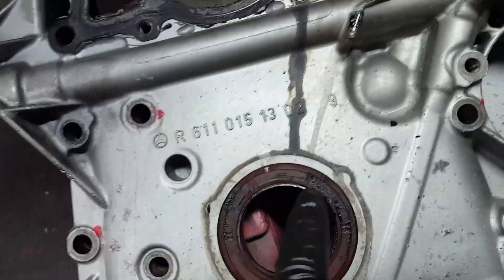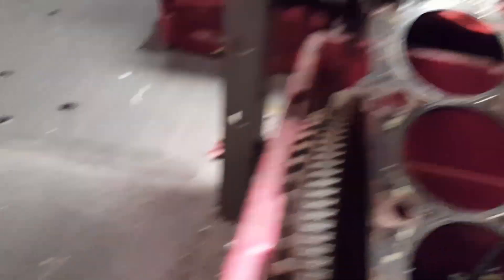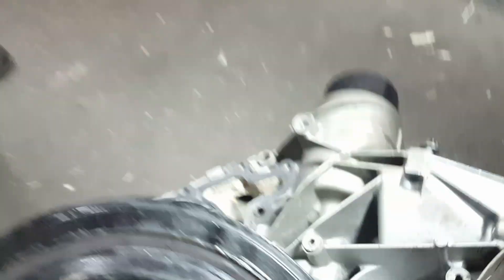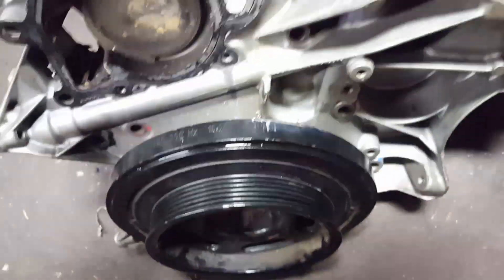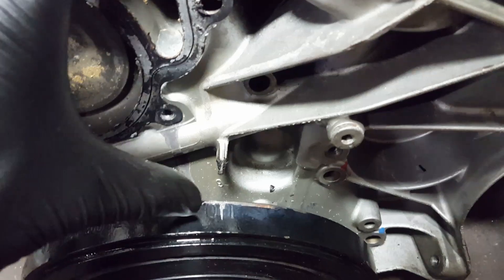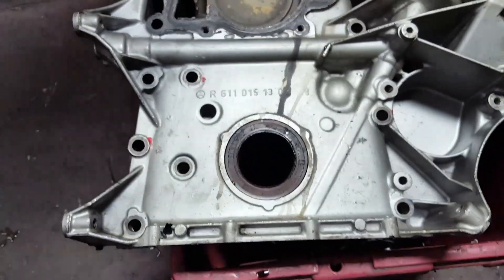The timing cover — your pulley is going to be here. When the timing cover is on, that side is supposed to align with the pulley, and that's the timing mark right there on the timing cover.